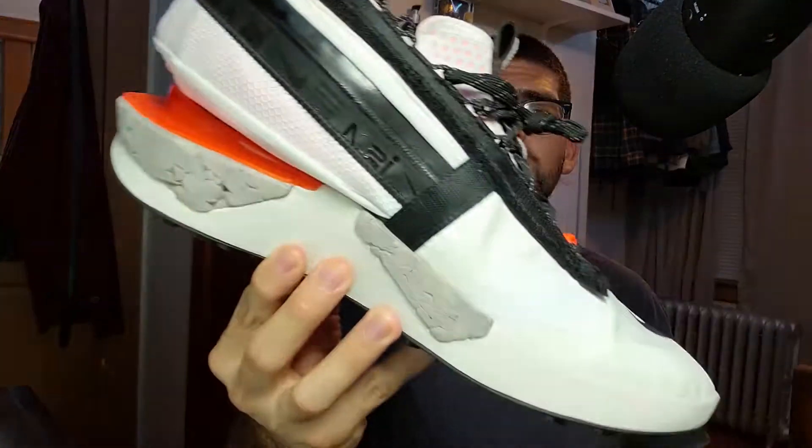Yo, what's up guys? It's WabedegaJosey and I'm back at it again with another Sneaky Review, and this time on the Nike Drifter Gator ISPA.